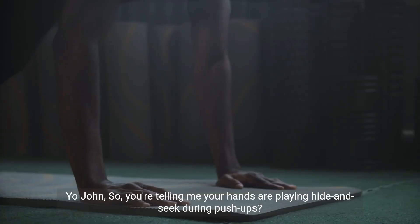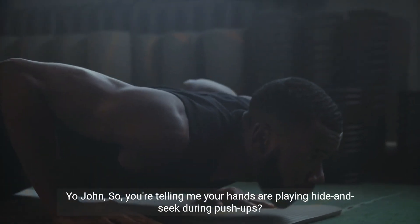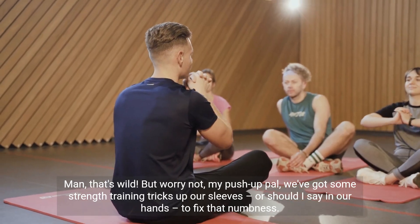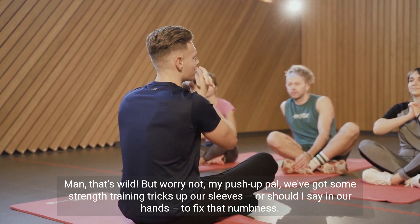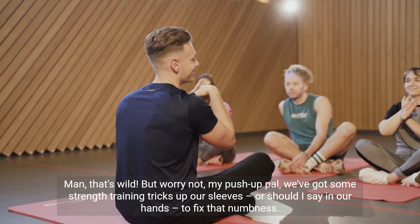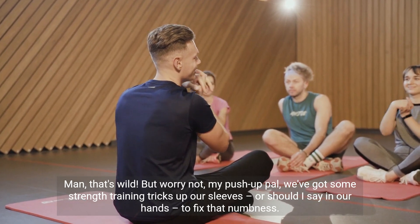Pushing. Yo John, so you're telling me your hands are playing hide-and-seek during push-ups? Man, that's wild. But worry not, my push-up pal. We've got some strength training tricks up our sleeves, or should I say in our hands, to fix that numbness.